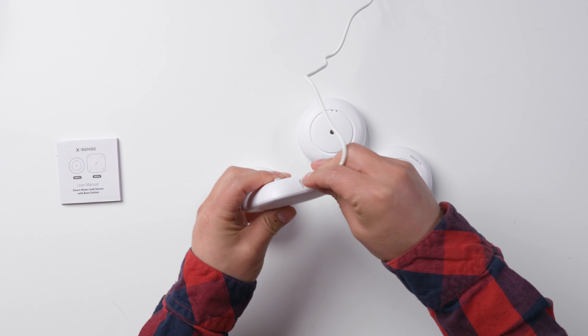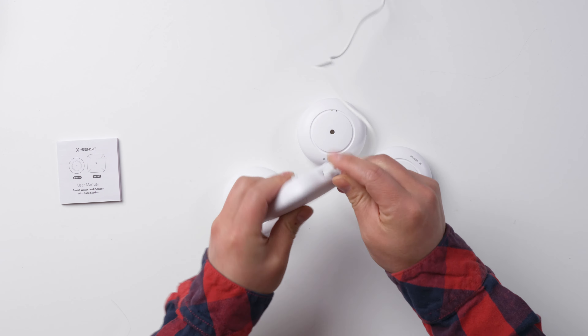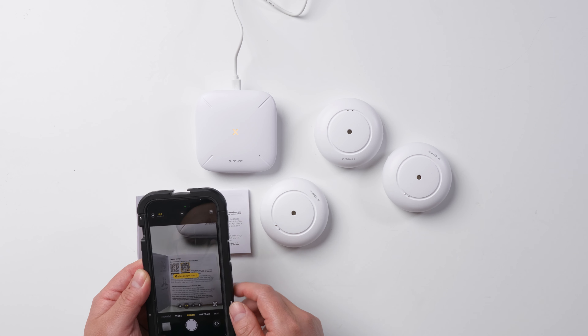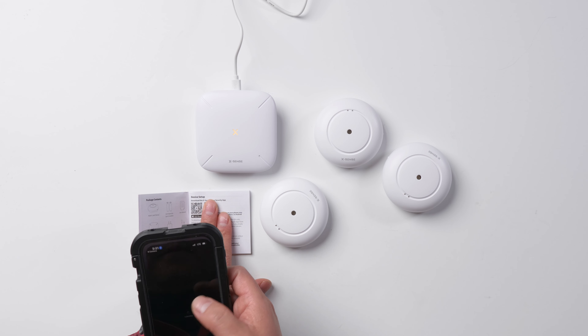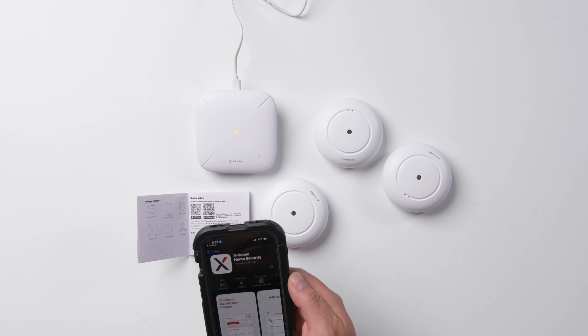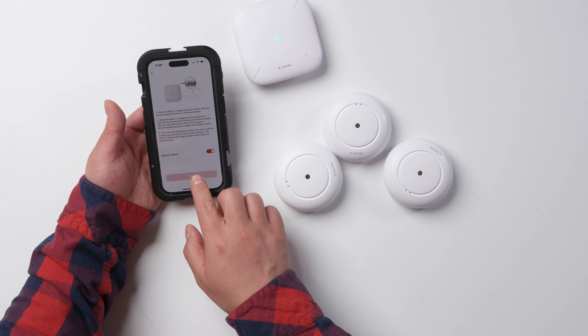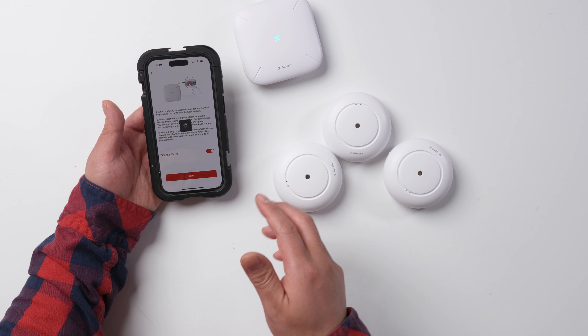Plug this one in. On the menu, we can scan the app and push get. Connecting to Wi-Fi. Wi-Fi connected. The base has been added into the app.